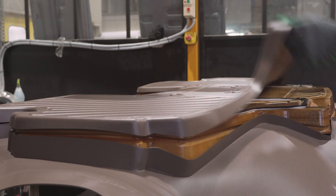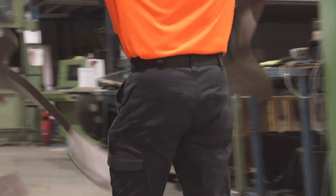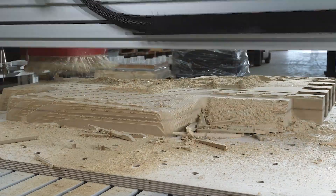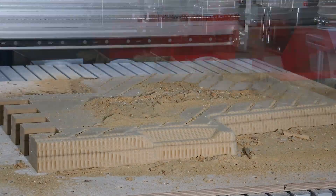We were looking for another CNC when we came across 5.0 Robotics, mainly because we needed something that wasn't as expensive as a 5-axis CNC — something that was middle ground, something that can do the job reliably, quickly and accurately without the price tag of a 5-axis machine, which we already have.